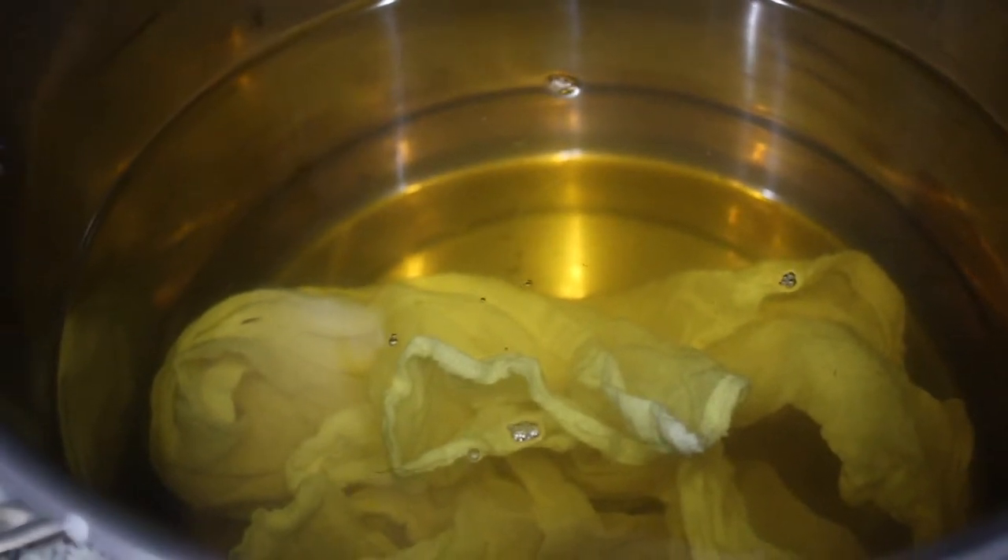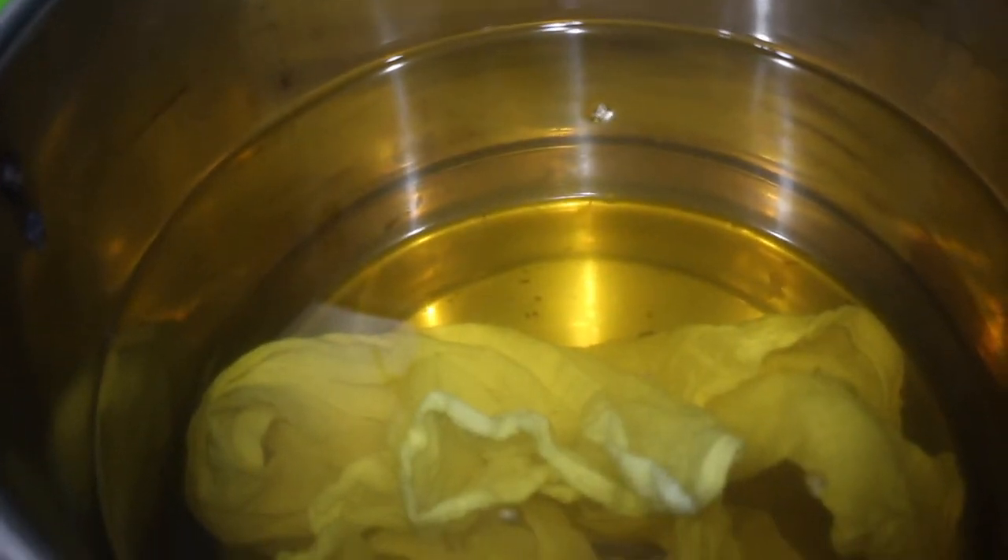All right, here's what the towel looks like in the yellow corn husk water. That's not a very dark color in terms of dye, so I suspect this will be a very, very pale yellow.